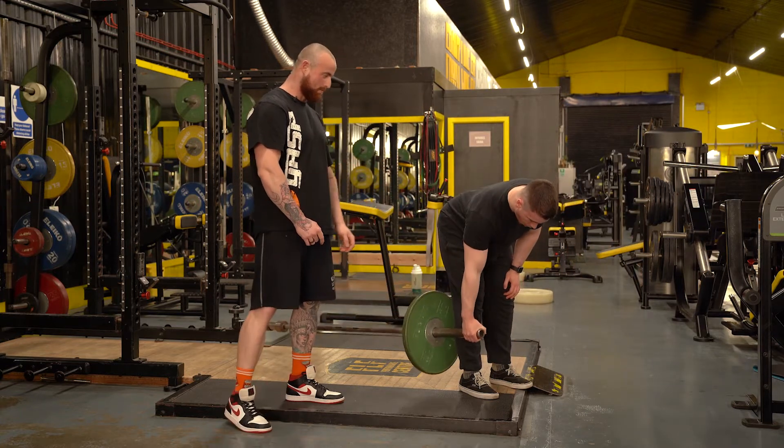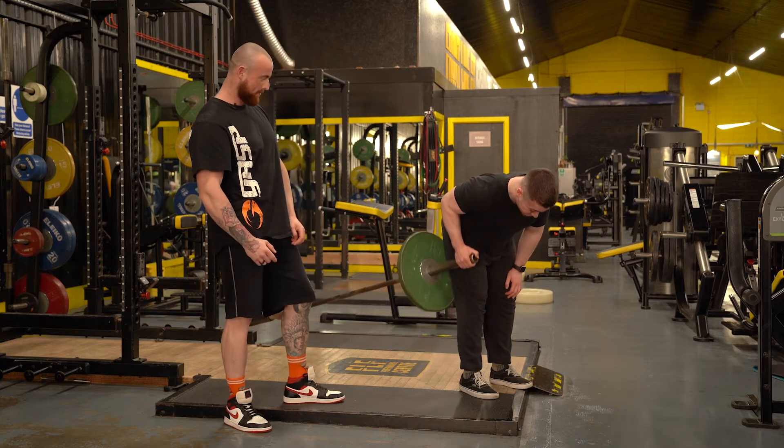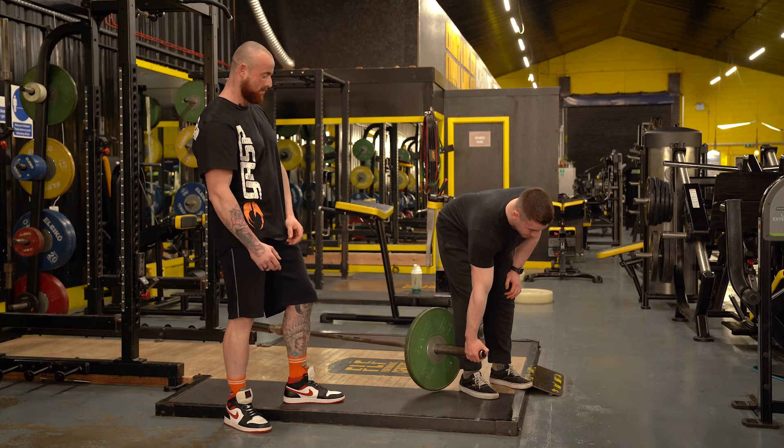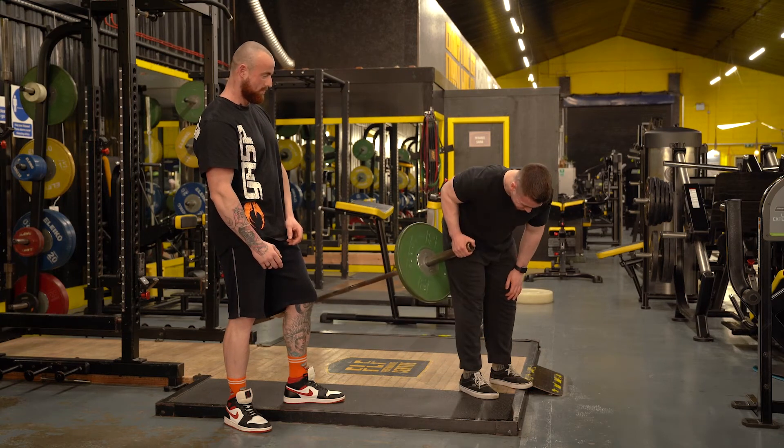Pull back, hold in that top position, and really squeeze hard. Nice — and allow that scapula to move as you stretch. Perfect.